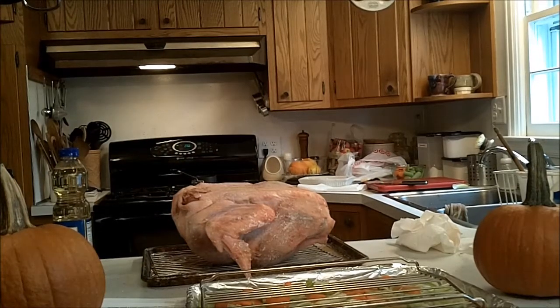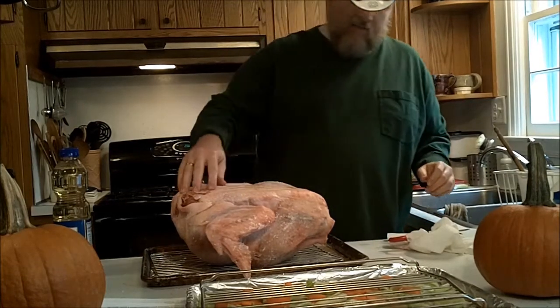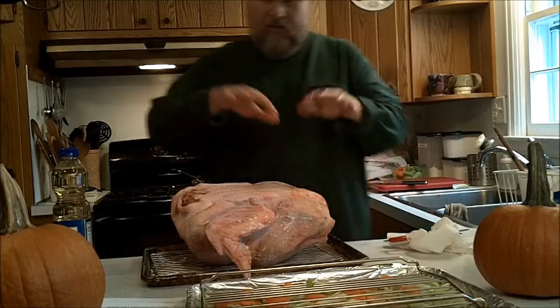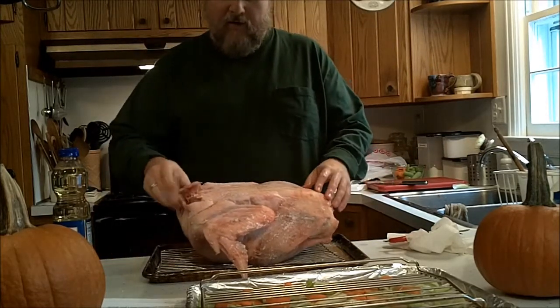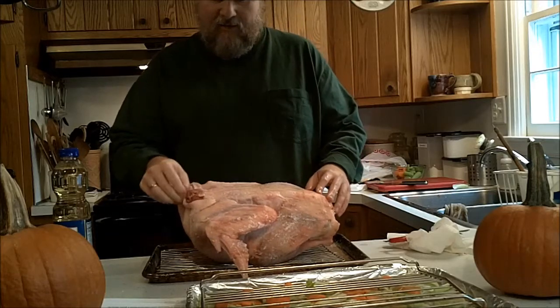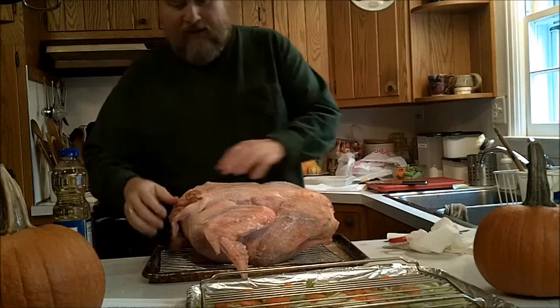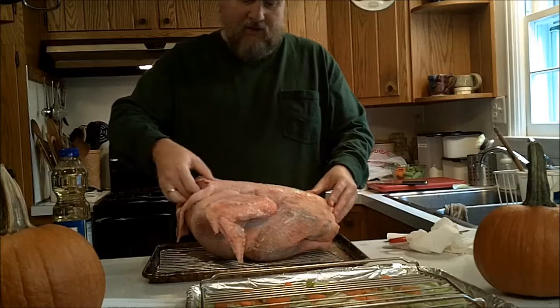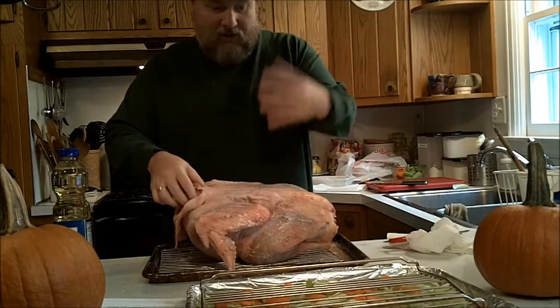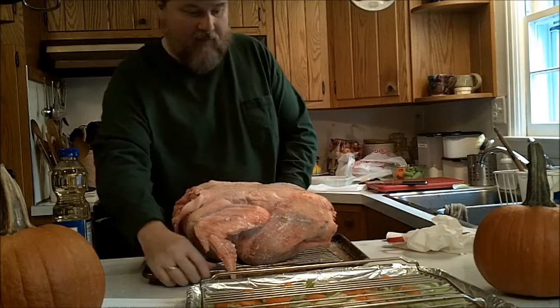So you need to get some scissors or kitchen shears. The idea behind this is you're supposed to cut out the backbone of the turkey, and then you're going to put it flat on your cooking surface. You cut off the fat too. This is not something that I like to do, but I thought, heck, I've never done it before. I thought I'd make a video as I did it just so you can see how easy or hard this actually is with someone who doesn't do this kind of thing.